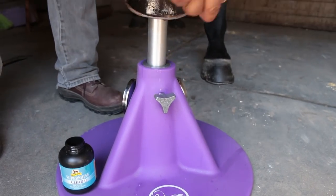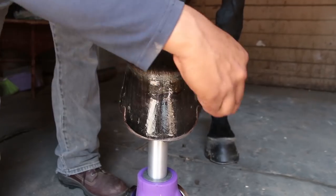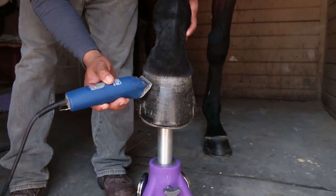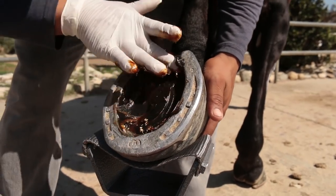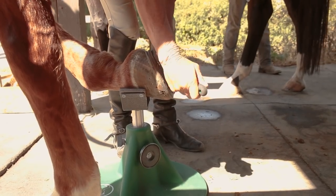Hoofjack Hoofstands aren't just great for addressing thrown shoes — they're also wonderful when you're applying polish, treating thrush, clipping pasterns and coronet bands, and treating abscesses. And they're great additional support for horse lovers of every age.